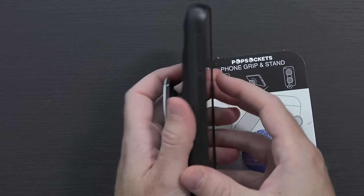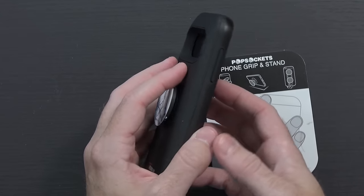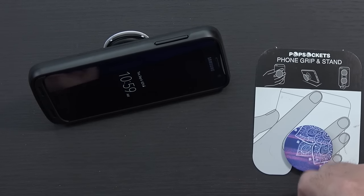This phone has some decent heft to it as I mentioned in the battery case video. When I'm using this I just stick it in my pocket, and when I'm ready to use it I pop it out a couple of times, fit my fingers in there. If I wanted to watch videos I can just set it up like that as a stand.